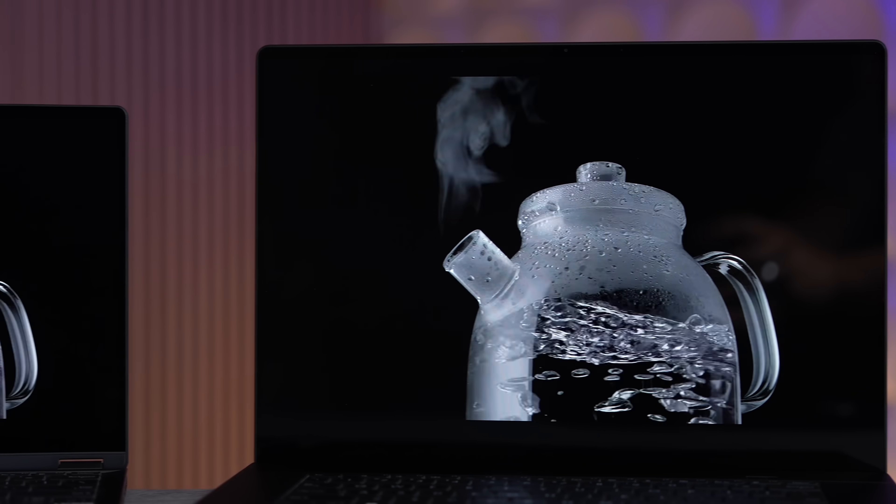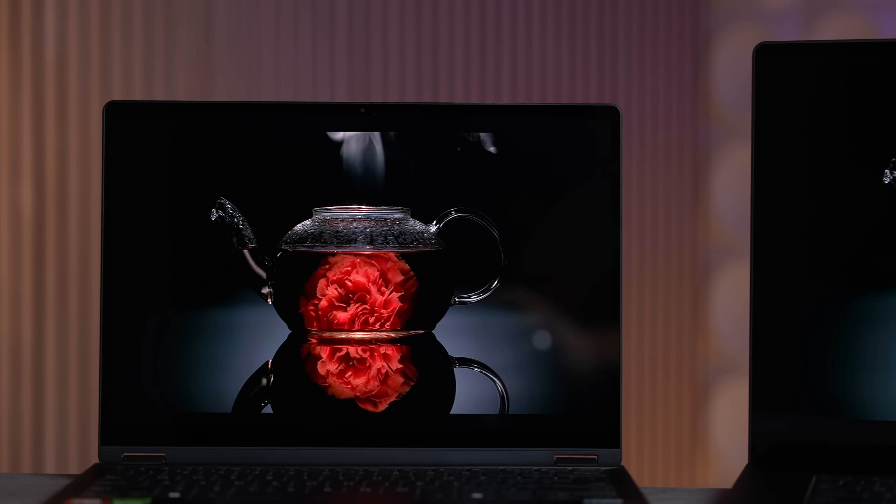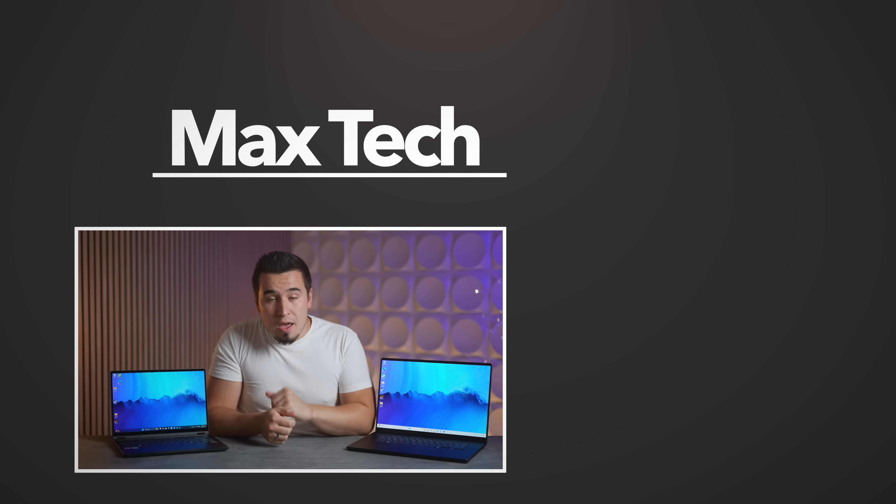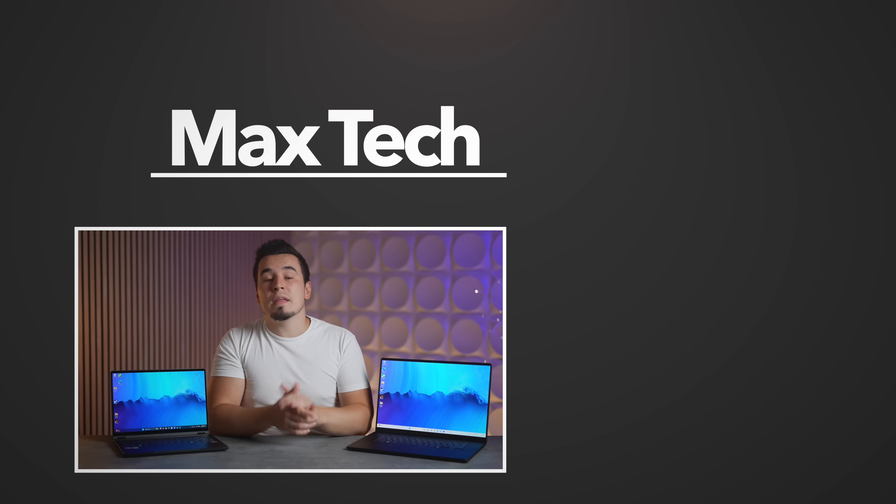Overall I'm extremely impressed with what ASUS was able to achieve with these two ProArt laptops, giving you the best of basically all worlds. If you're interested in either of these ProArt laptops, you can check them out using the links in the description below. Thanks for watching and we'll see you in the next video.